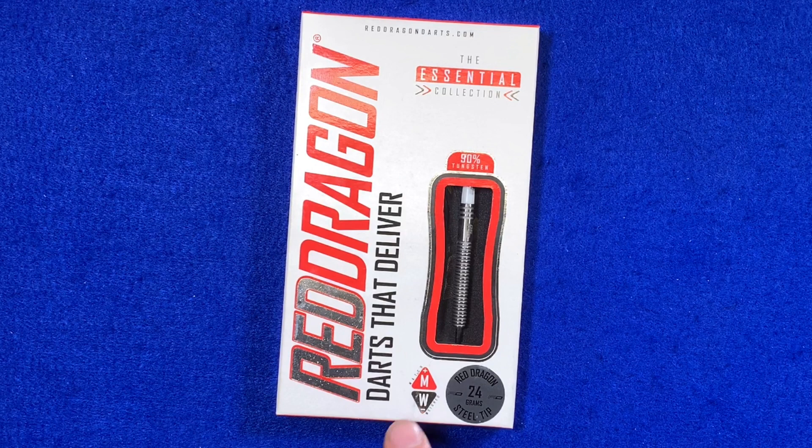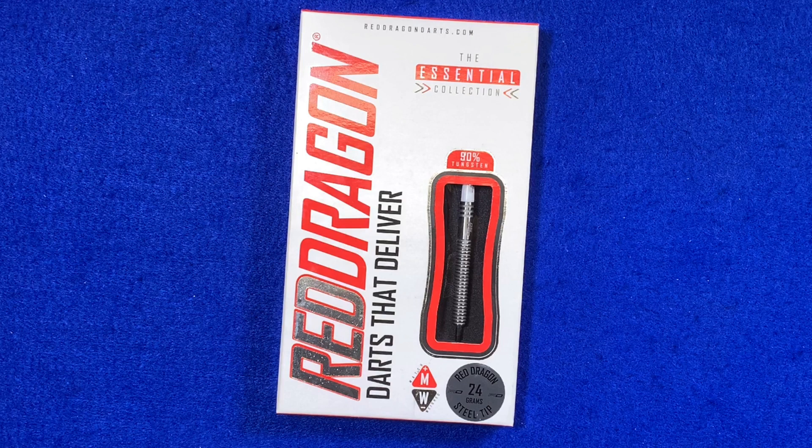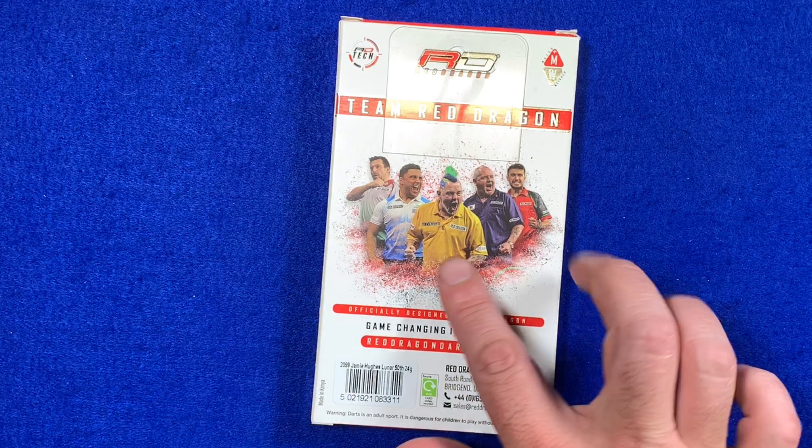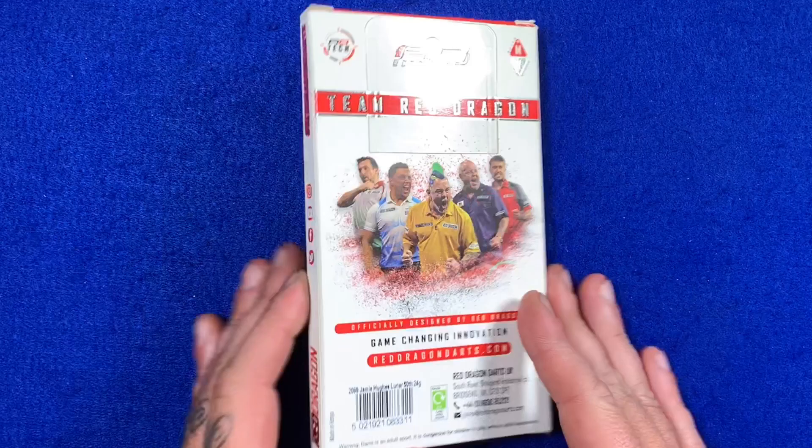I've always been a fan of Red Dragon darts — they make some great darts. It says 'match weighted' here, though it doesn't specify the tolerance, but it'll be something like 0.05 of a gram. Red Dragon, 24 gram, steel tip, 90% tungsten. Flip the box over and there's a picture of some familiar faces from Team Red Dragon.